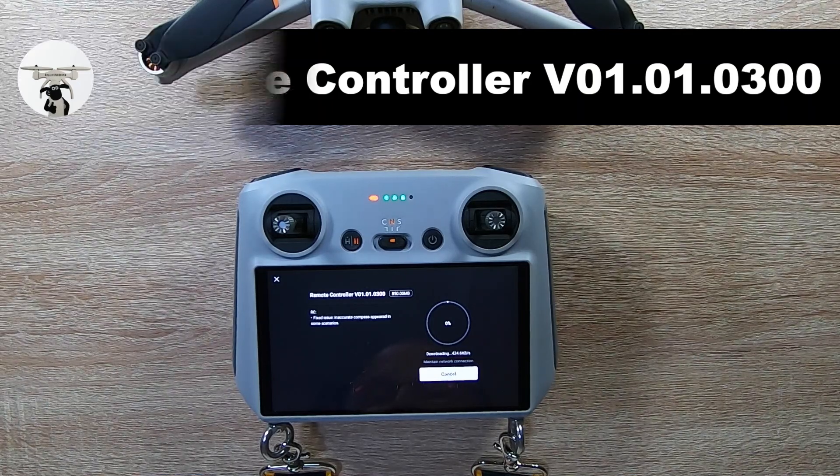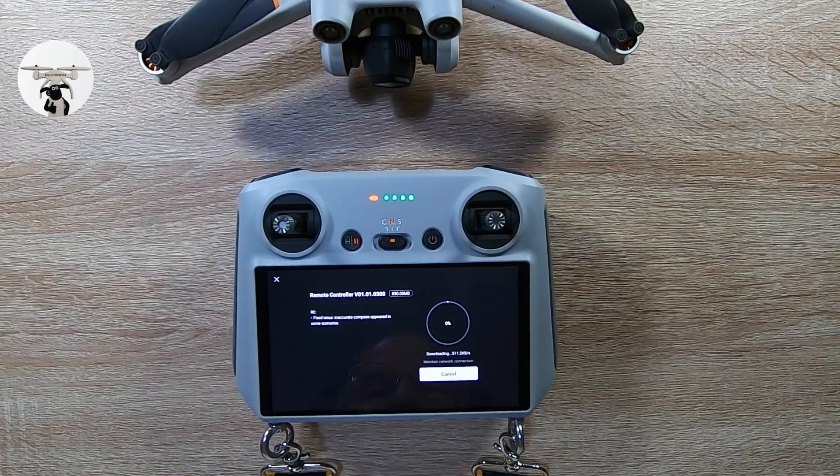I'm just going to download that now. Obviously I'm not going to let you sit through all of it because it's probably going to go on for ages. As always, guys, I always make a note of what it is. And it's about the compass — so good old DJI, they got straight onto it again and fixed the compass.